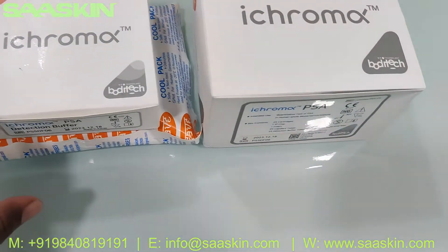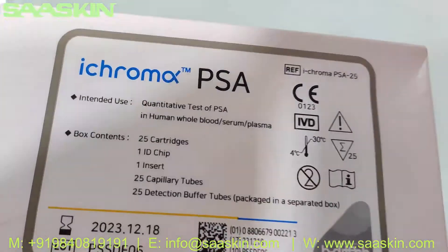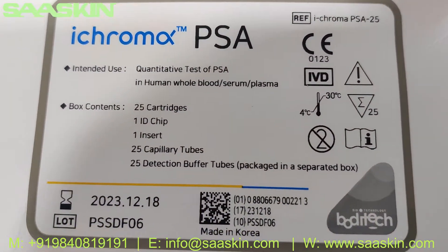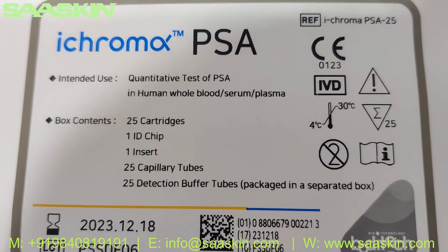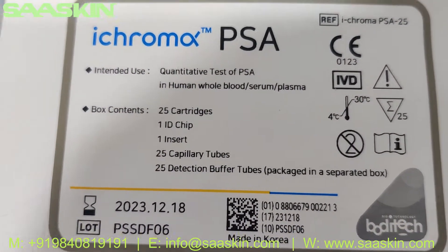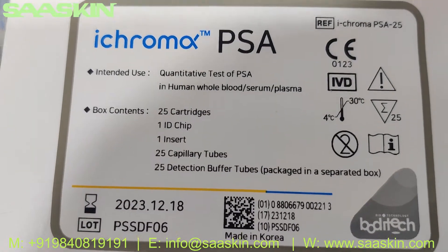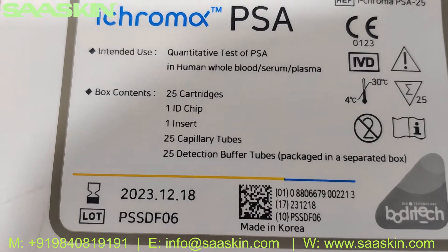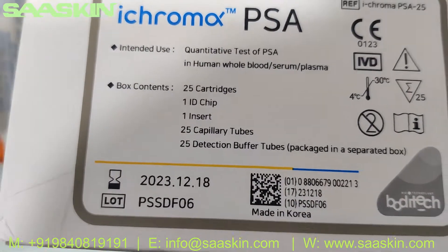So this is the kit — let me show you around. It's called ICHROMAX PSA. You can see that the intended use is quantitative test of PSA in human whole blood, serum, and plasma. This is basically the Prostate Specific Antigen test kit. Each box contains 25 cartridges, one ID chip, one insert, 25 capillary tubes, and